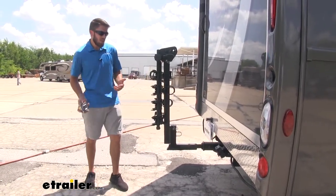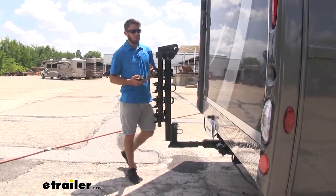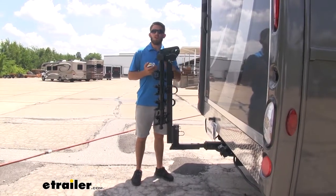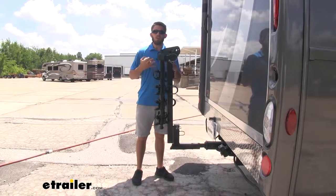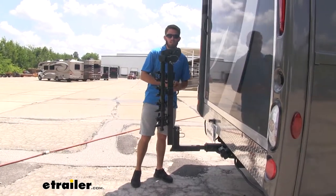So we cut down on that space a lot. That's something you want to keep in mind for any close quarter situations. Now obviously with an RV and how long it's going to be, that may be a minuscule amount, but it could make the difference if you're trying to park in a tight spot.